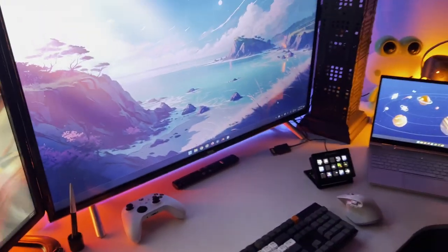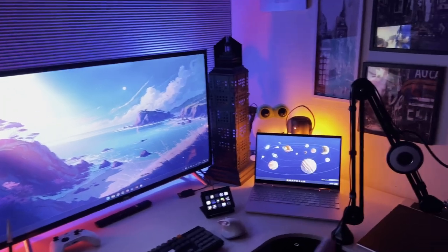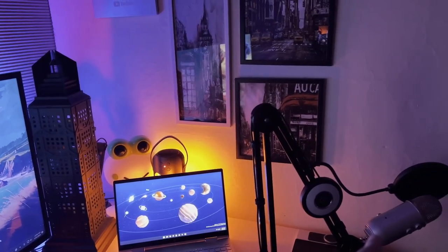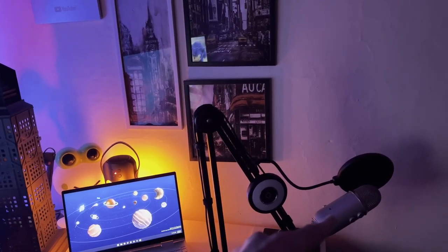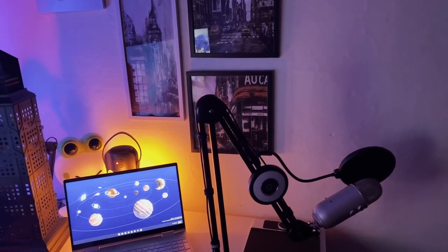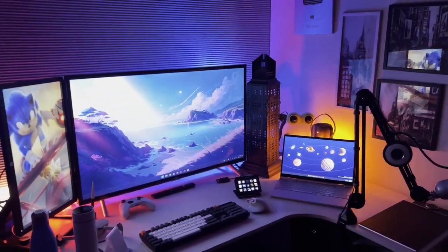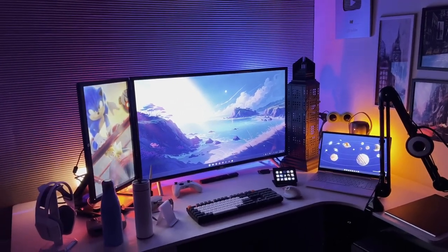That sort of wraps up my entire desk. I almost forgot — here I have a Rode PSA1 boom arm for my microphone. That's my mic I use to voice over some of my videos — it's a Blue Yeti, one of my first tech purchases from many years ago. That wraps up everything on my desk. I hope you enjoyed it and found something interesting. Let me know if you have any questions in the comments.